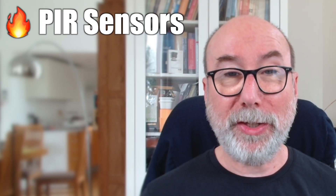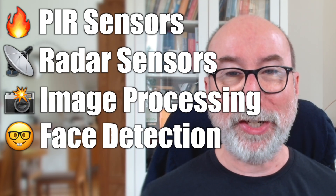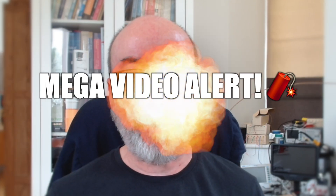This is going to be a jam-packed video. We're going to cover PIR sensors, radar sensors, do a bit of image processing, and we'll stray into face detection and recognition. I could have made five or six videos, but I'm going to smash them all into one bumper video.